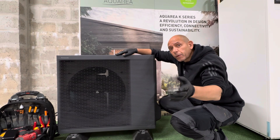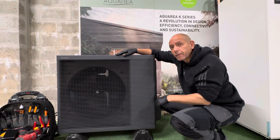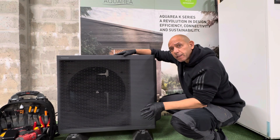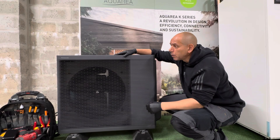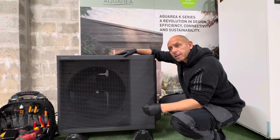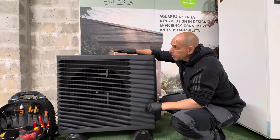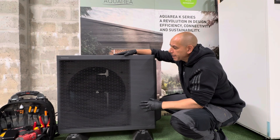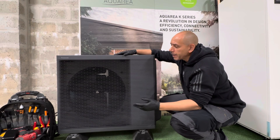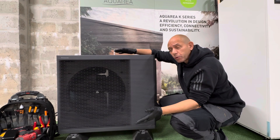Some third-party cylinders offer a 3 metre coil, which means great efficiencies. So if you're going beyond 300 litres — for example, if you've got a large family or high hot water demand — a third-party cylinder with a 3 metre coil is a fantastic option. As for the K-Series itself, it comes in an anthracite grey finish, which is becoming increasingly popular because it blends in so well architecturally with modern homes.